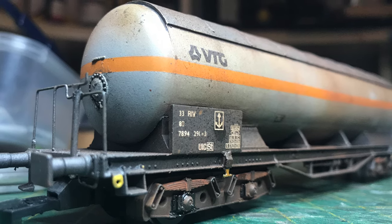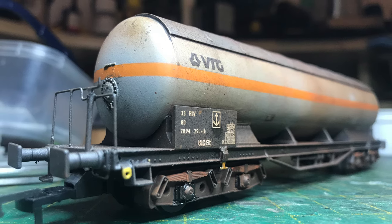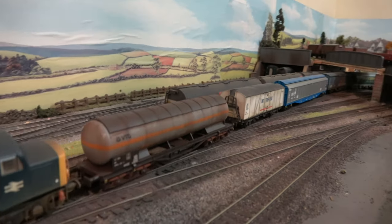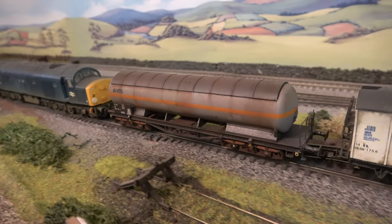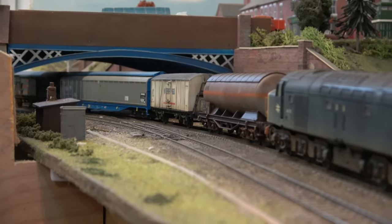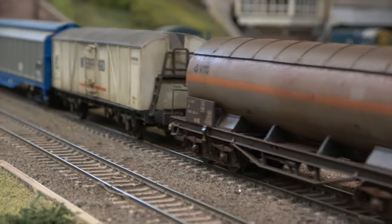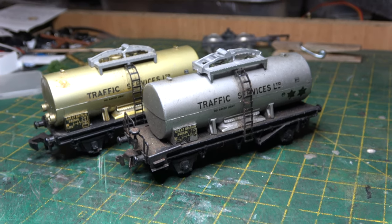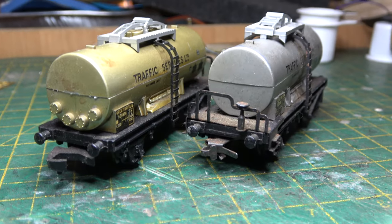Overall, I'm really pleased with the way it's turned out, even if the weathering was just a little bit OTT. It took a little bit longer than I expected as well. Onto the layout and into revenue earning service — we see it winding its way out of Tolmy Junction yard with a raft of other ferry wagons destined for Harwich and the continent. We'll revisit the continental wagon scene in future episodes, probably in the shape of some Hornby 00 tank wagons. In the meantime, we'll see you in the next one. Thanks for watching.